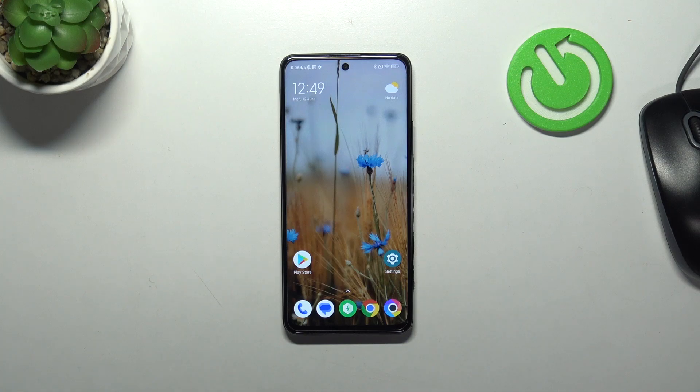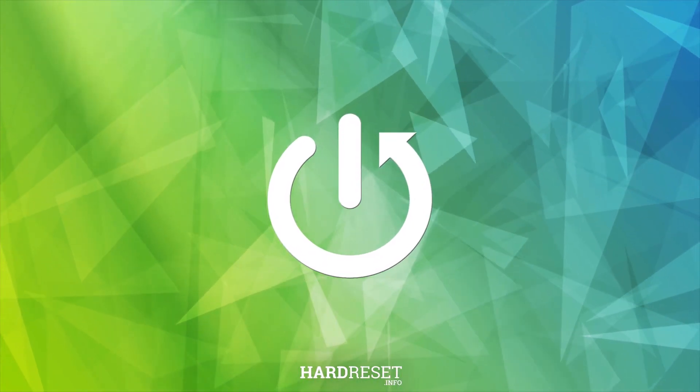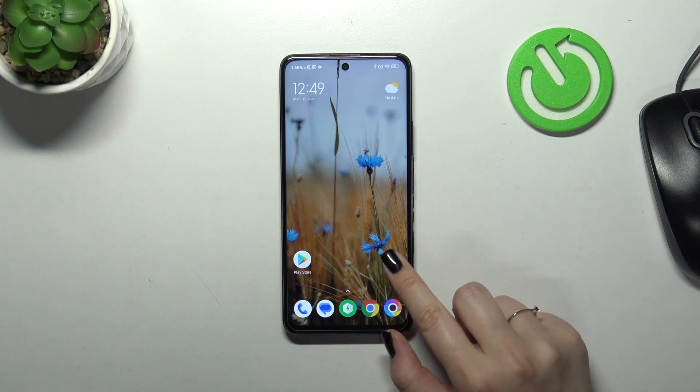Hi everyone, in front of me I've got a Realme X3 GT. Let me share with you how to check for software updates on this device. This operation is relatively easy to accomplish, because your device will actually remind you about some updates. So basically all you have to do is to enter the settings.